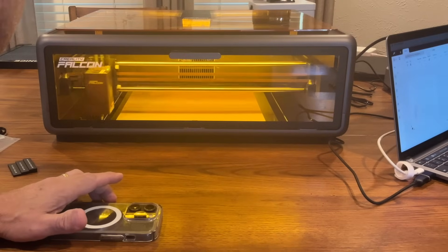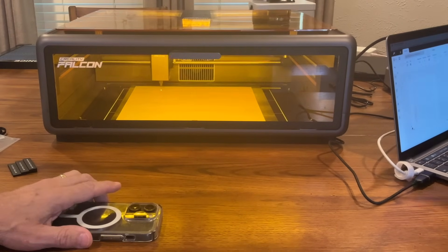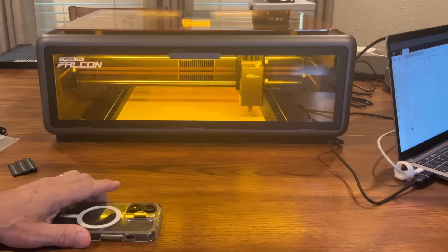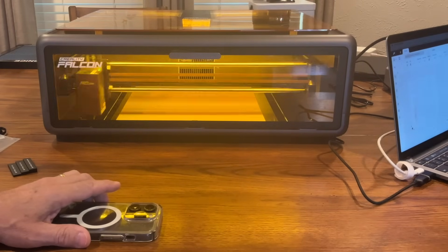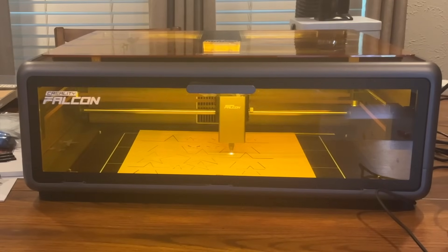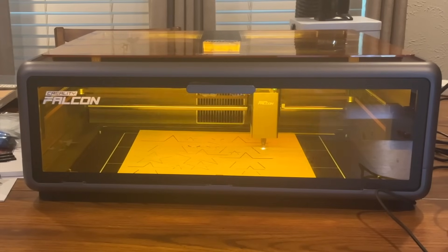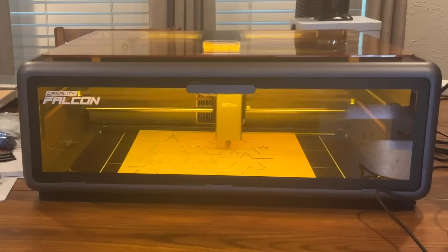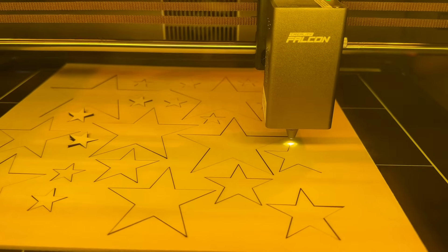When it frames, it goes around and locates exactly where your piece of wood is, identifying it so it knows exactly where to cut. You have to do the framing part first so you can make any adjustments to your wood placement. Once you hit 'make it,' it starts cutting. I'm cutting a whole page of stars so it takes a little time — the exact time to cut all of these out was about 20 minutes. You do want to stay with your machine while it's cutting. Anytime you use a laser machine, if it catches on fire, you have the opportunity to hit that red button on the side to turn it off.